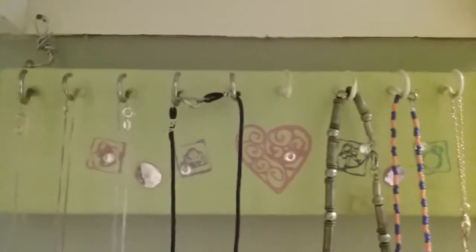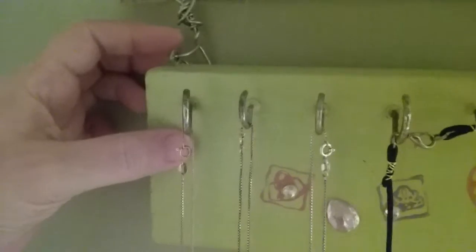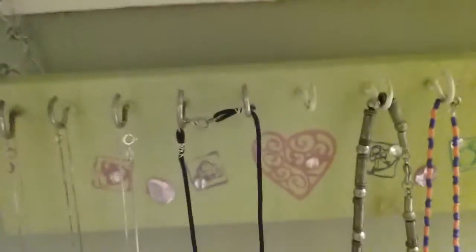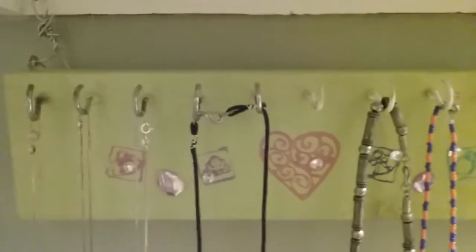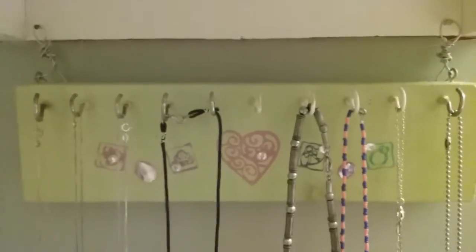Those are two nails that are holding it. I had a sort of a different design plan for how I was going to mount it originally. Let me get up a little closer so you can see the eye hooks — I've got one at each corner. I had started out wanting to take a long piece of wire and go through each eye hook and then bring it up into the middle, but it didn't work as well.